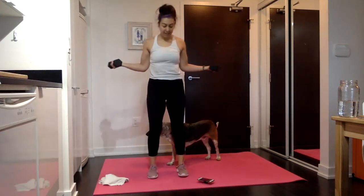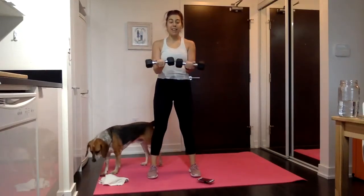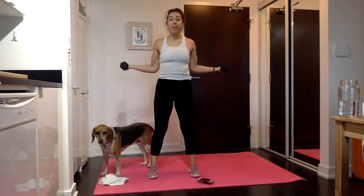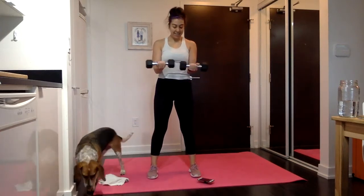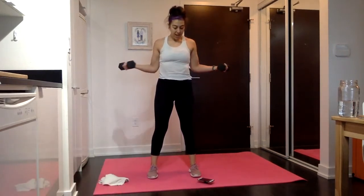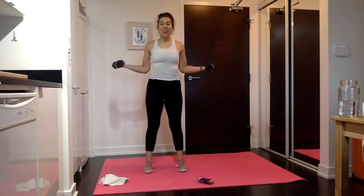Tap. Pull it back. Tap. Pull it back. Keep the elbows pretty tight — they don't have to stay right against your body, but we just don't want them way out. 15 seconds down, 15 to go, and then we're going to pulse at the back. Stay at the back with little pulses — try to get further, further, further. Feeling the back and the shoulders.